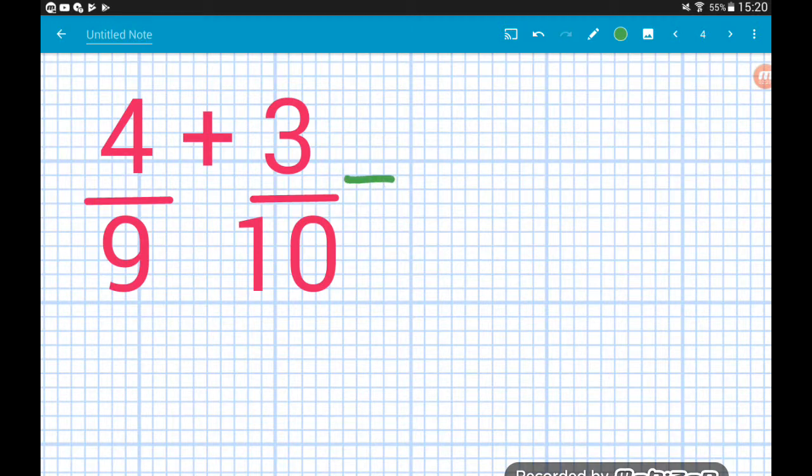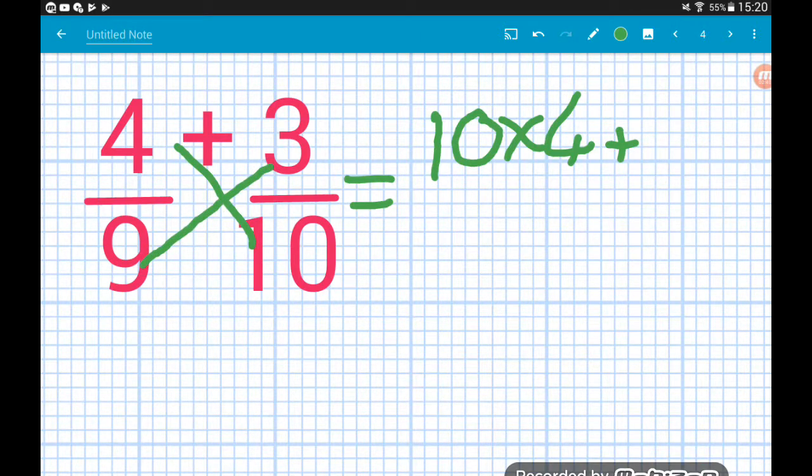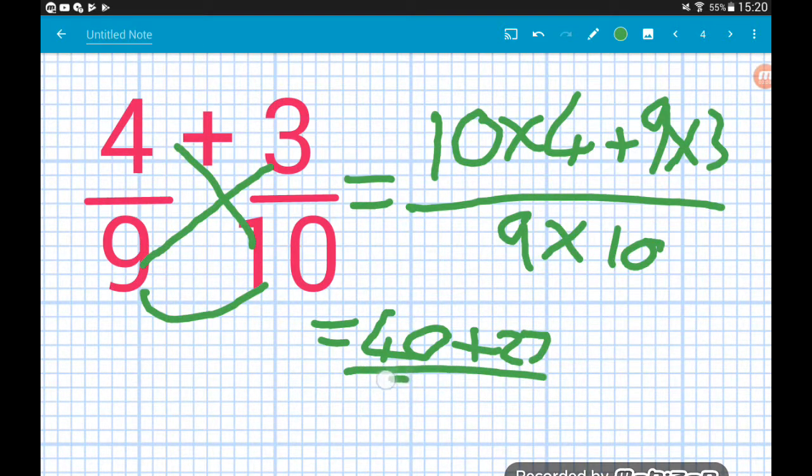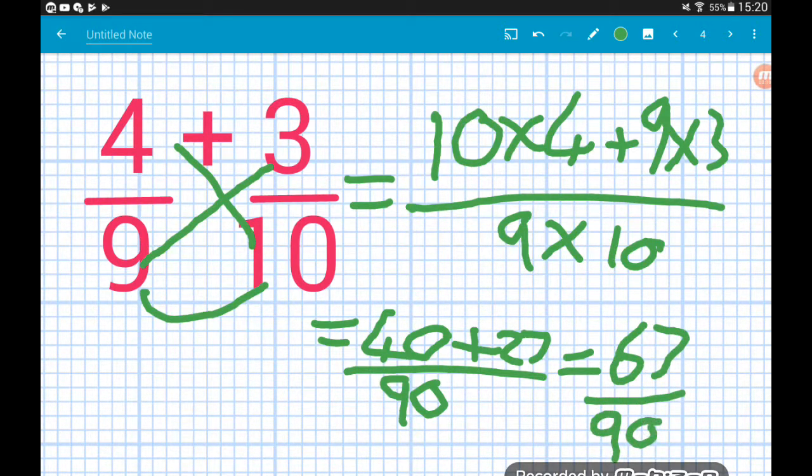Question three: the bottom of the second times the top of the first — ten times four — then we've got an add, then the bottom of the first times the top of the second — nine times three — and that's all over nine times ten. Ten times four is forty, nine times three is twenty-seven, and nine times ten on the bottom gives us ninety. So we've got forty add twenty-seven, which is sixty-seven over ninety. Job done.